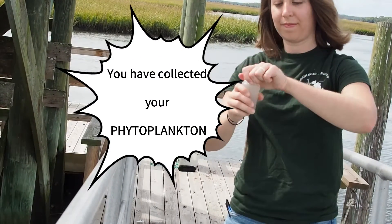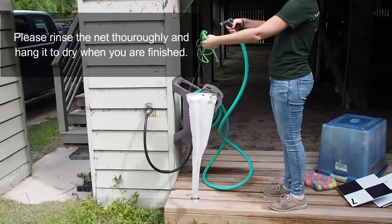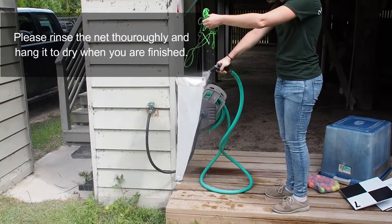You have collected your phytoplankton. Please rinse the net thoroughly and hang it to dry when you are finished.